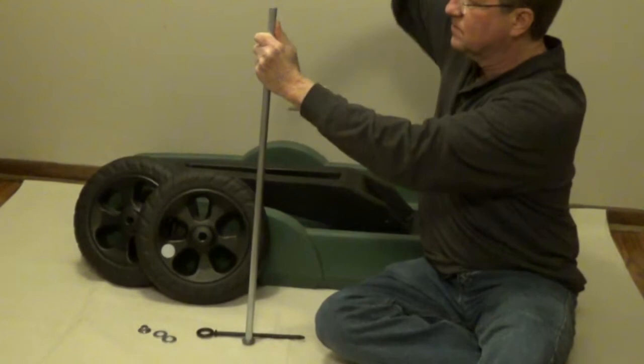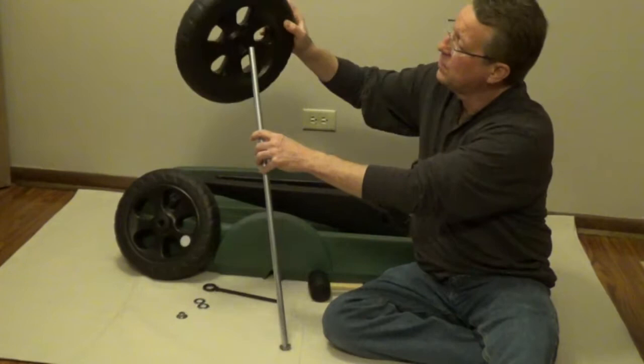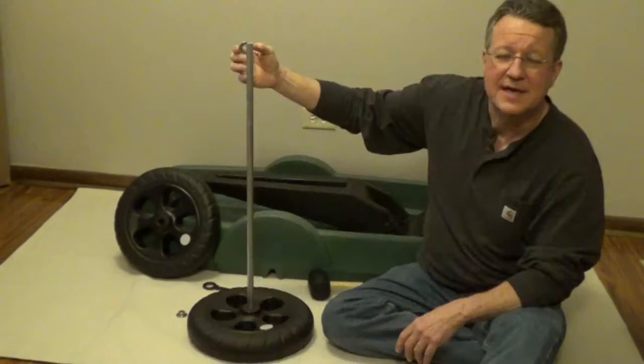The wheels have one side that's indented, and you want that indented side toward the speed nut. Now you're going to drop on your washer.